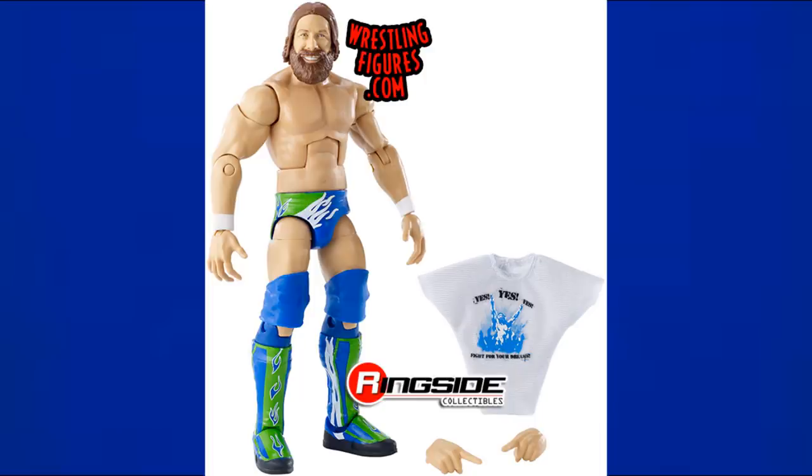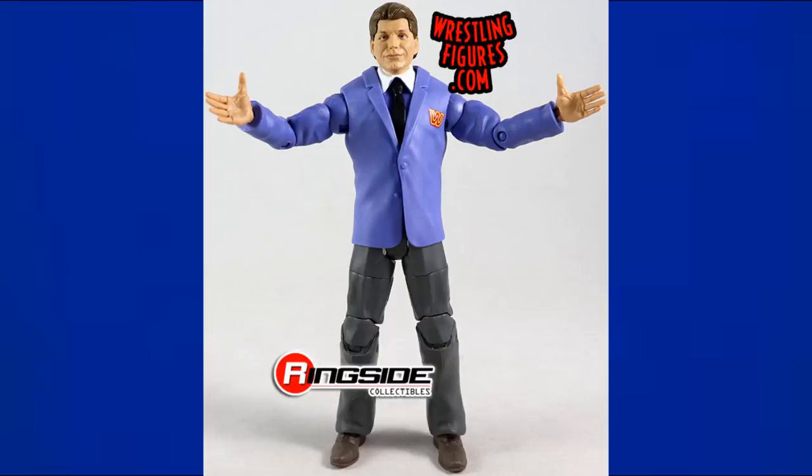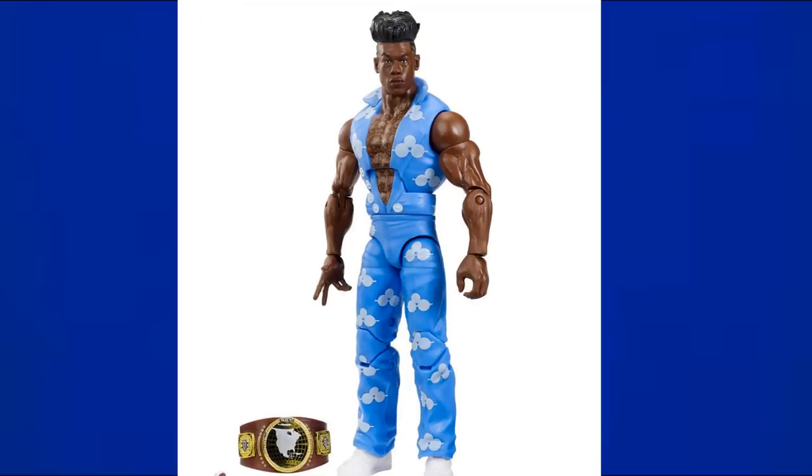Elite 68 Daniel Bryan is in Seattle Seahawks themed colors — a lighter, throwback Seahawks blue that I still really like. Elite 70 Johnny Gargano was a hesitant inclusion — mainly black, but with enough blue to make the cut. Finishing Elite 70 is Vince McMahon in a blue suit and blue undershirt with gray pants — not mainly blue, but I figured I could include it.